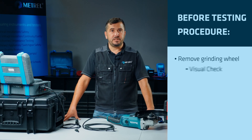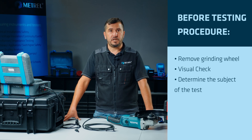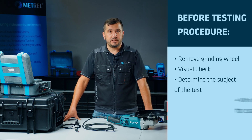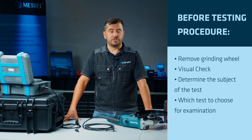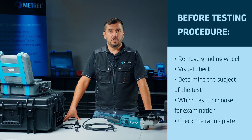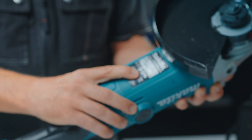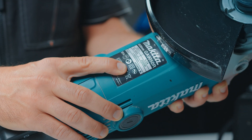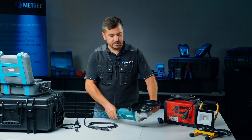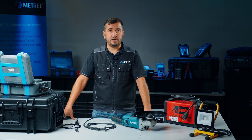After we make sure that the device is safe for testing, we have to determine which parts will be the subject of the test and which tests will be used for electrical examination. Before we start testing, we check the rating plate of this appliance, from which we can see that this is a genuine Class 2 appliance. This is indicated by the double square symbol, which stands for double insulation and tells us that we have no connection to protective earth.